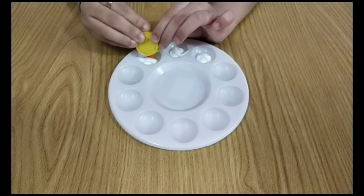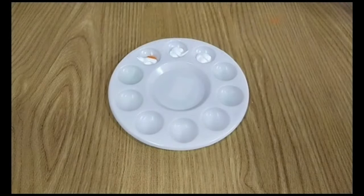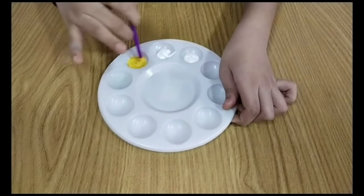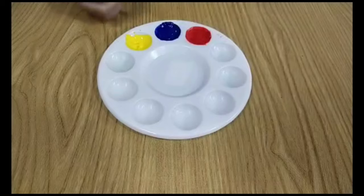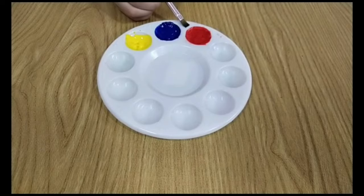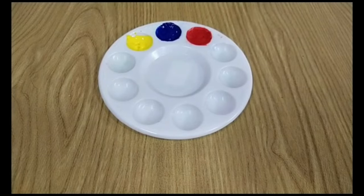Add yellow food color and mix it well. Use white color body lotion to get perfect colors. I have added dried up paint for blue and sketch ink for red. Now our primary colors are ready.